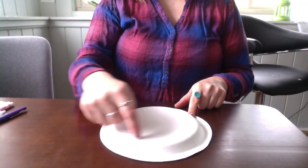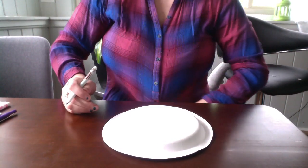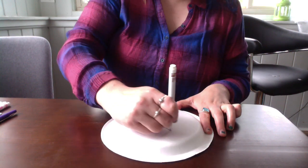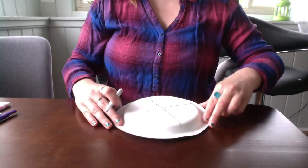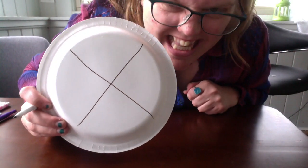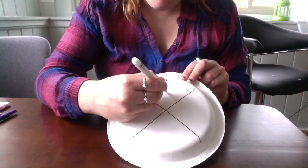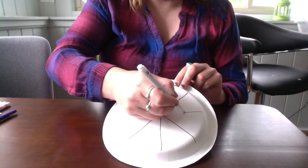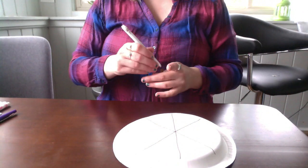First we're going to draw our lines that we're going to use to cut. We're going to make an X — start at the top and slide across, frog jump, slide the other way. Then we're going to start at the top and pull a line down, start at the side and pull a line across. Now we have a big star shape.